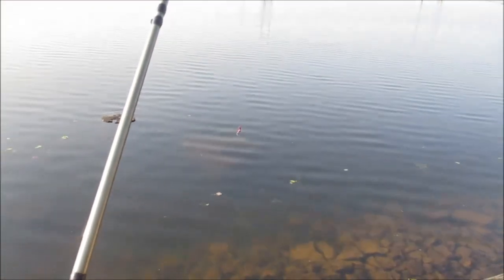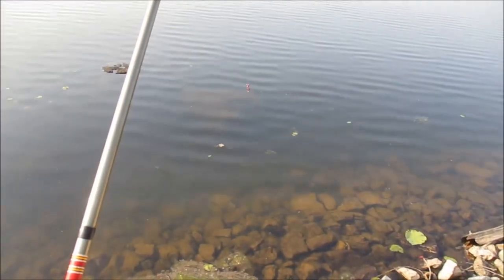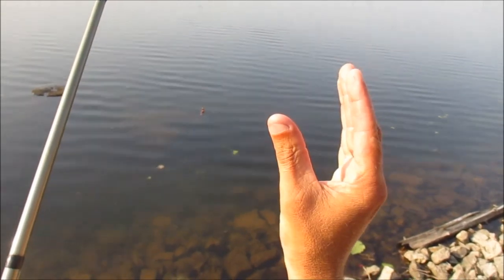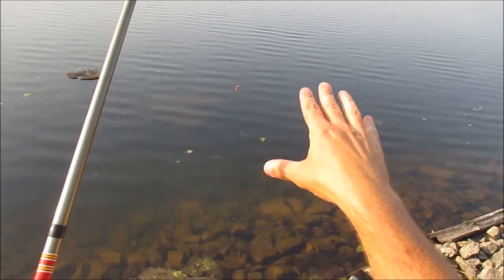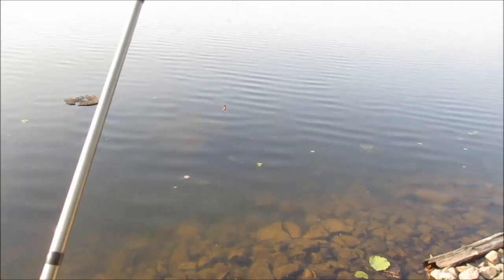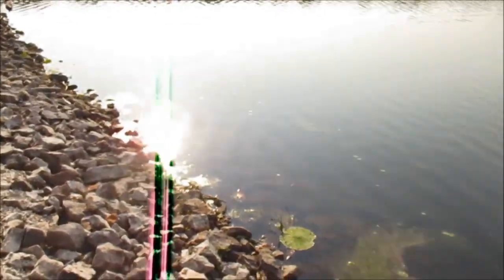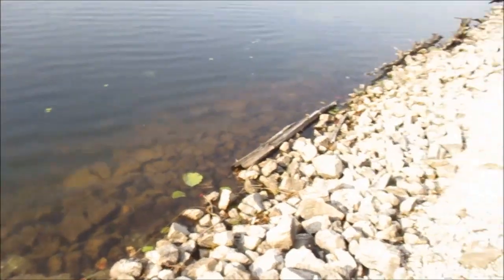It is very important to not use a split shot because that makes that worm act not natural on the fall. When this thing falls, it falls really slow, and with those two ends hanging down they just cannot resist it — it looks like a squid falling in the water. The reason I use the fluorocarbon is to have another advantage: crystal clear line in crystal clear water. So that gives me three advantages — the long pole, fluorocarbon, and the clear bobber.